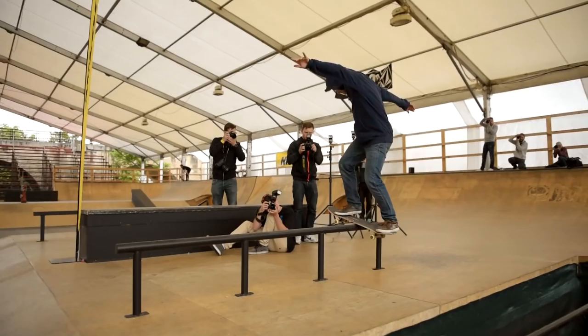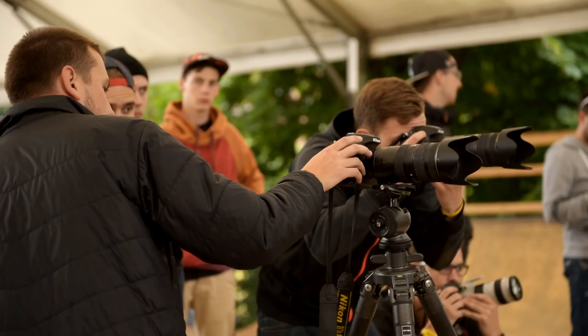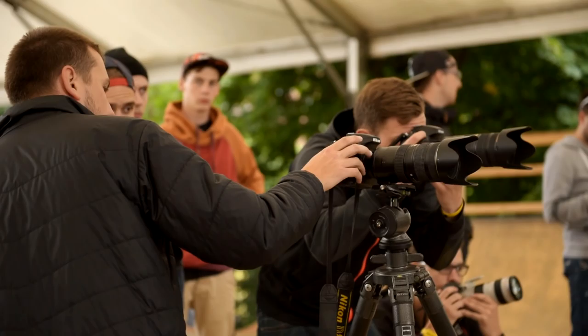Skate tricks can be complex and often include different movements. The best choice when you want to show every aspect of the trick is a sequence. For a good effect, you will need a camera with a burst shooting rate of at least 5 frames per second.